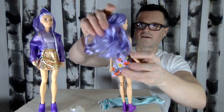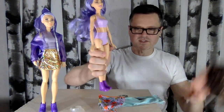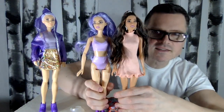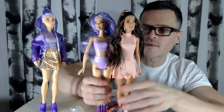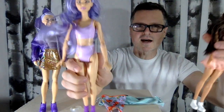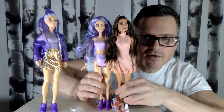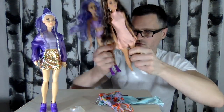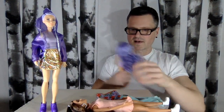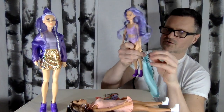I thought this doll was a tall — that was something I wanted to check because she was looking kind of short. But her shoes are kind of platformy. When I put them next to the dolls, they're the same height — they both have platform shoes on.